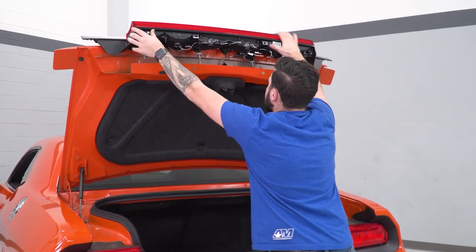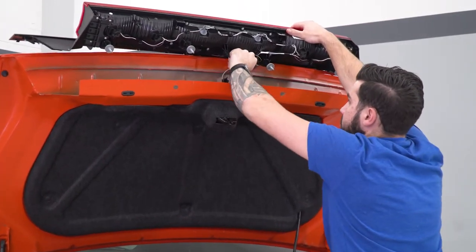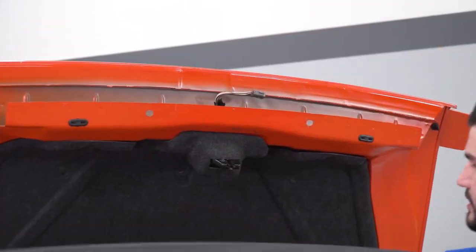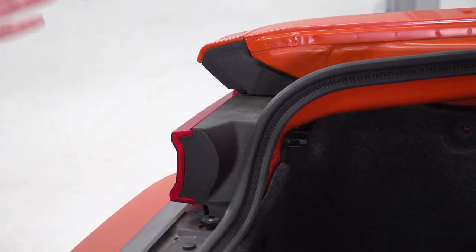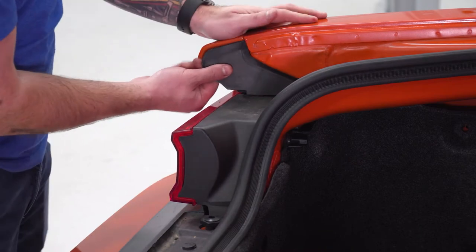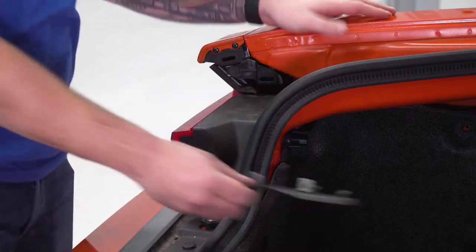There is still one wire harness that you need to pinch and disconnect. Pinch that, disconnect it, and set the center section aside. Now we can focus on the tail light section. On the outside, you have one plastic panel — pull it firmly off. There are just two metal clips on the inside. Set that aside and focus on the inside.